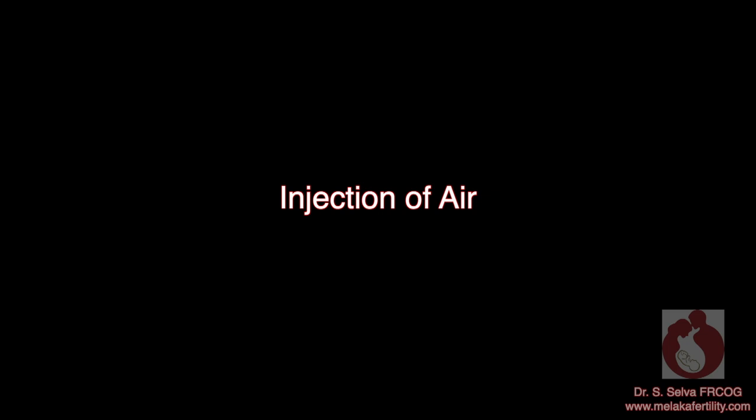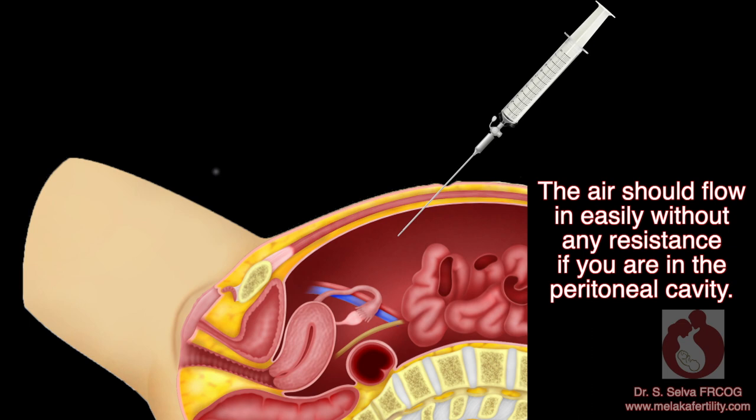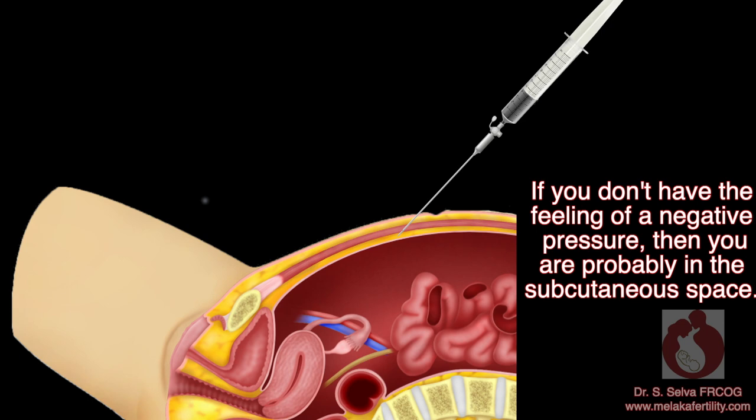Injection of air: I usually inject some air using the syringe into the Veress needle. The air should flow in easily without any resistance if you are in the peritoneal cavity. I will then aspirate. If you still have a negative pressure, then you are in the peritoneal cavity. If you don't have the feeling of negative pressure, then you are probably in the subcutaneous space.